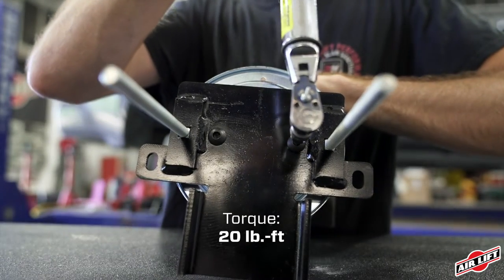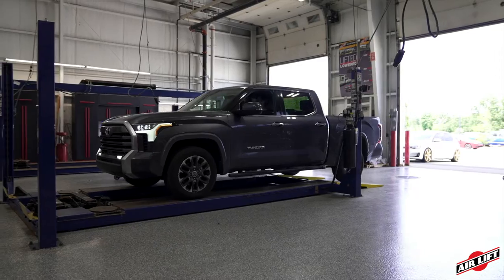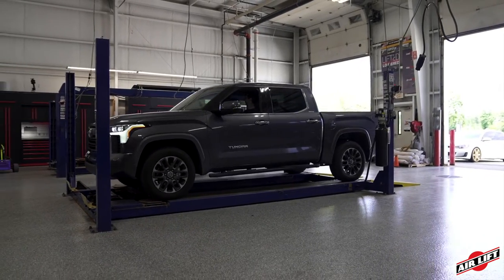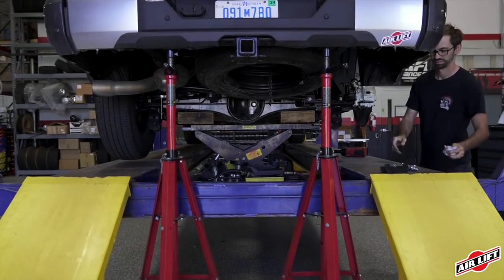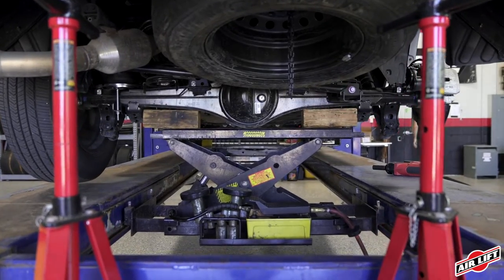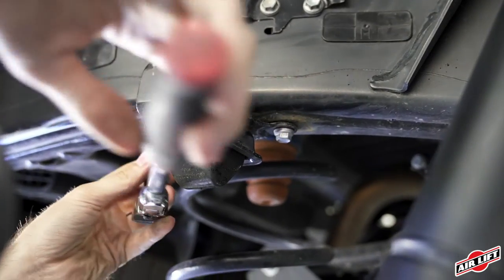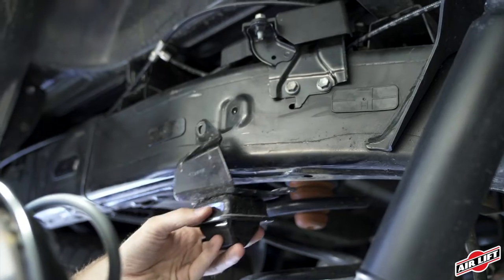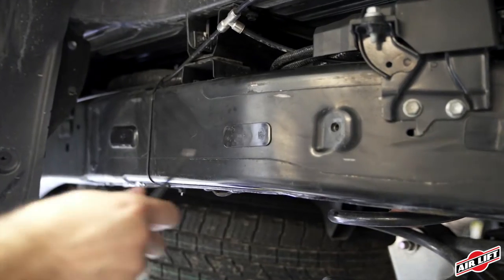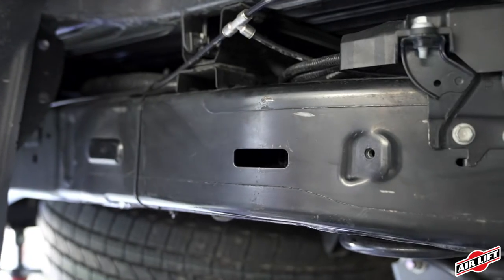Repeat these steps for the other side. For filming purposes, we're using a drive-on vehicle hoist. Lift the vehicle and support the frame with safety stands. Drop the axle down low enough to later set the air springs into position between the frame and axle. Use a ratchet or wrench to remove the factory jounce bumpers from both sides of the vehicle. Use a small tool to pry off the two plastic covers, removing one from each side.